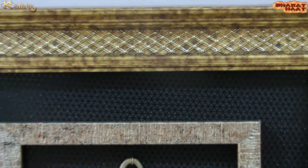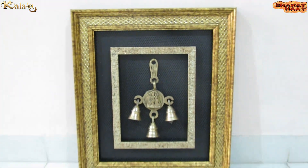With every purchase of our products, you support local handicraft artists.